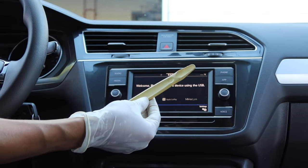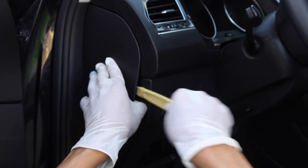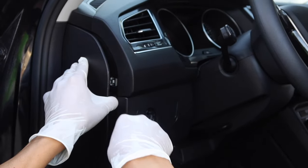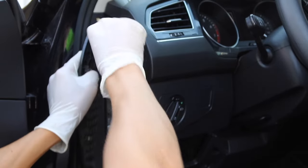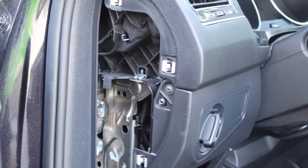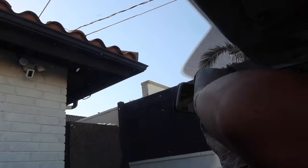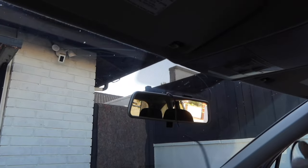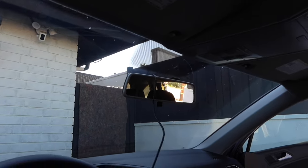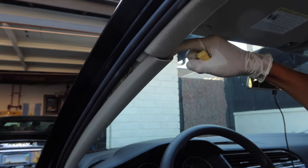Here he's using a panel popper to gain access to the side of the fuse box. Since we've already selected the wires we're going to use, we can go ahead and route them from the liner to the A-pillar and from the A-pillar behind the airbag.